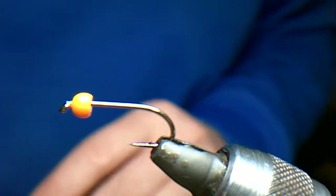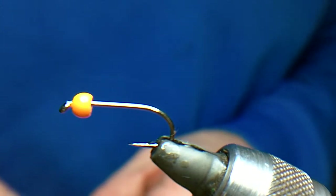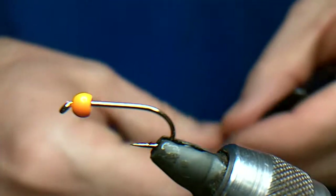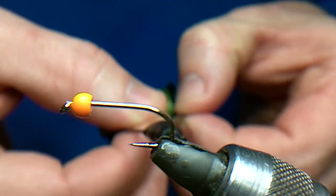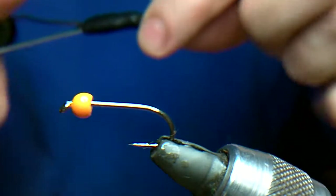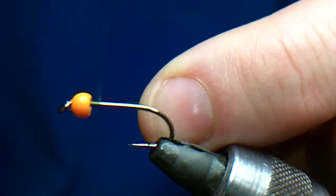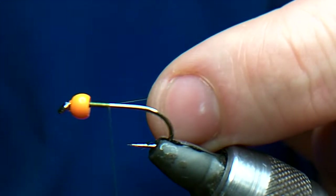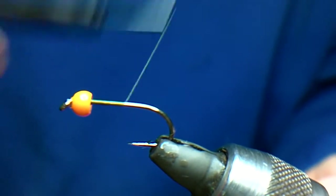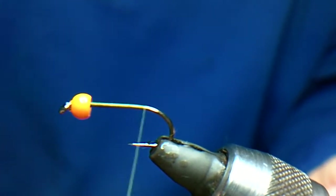What we are going to do here is another effort. This is the second one we are going to tie, and we are going to tie it using olive thread. It is a B175 size 8. It has an orange bead, painted brass. Works well with a red bead as well. Works well with a gold bead. I will just take the thread onto the hook shank and wind it back. That is uni thread I am using, but it does not really matter what colour thread, because you will only see it at the back of the bead. So I will take it down there.